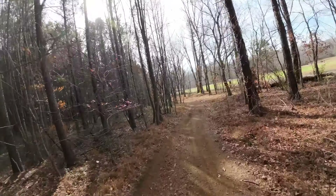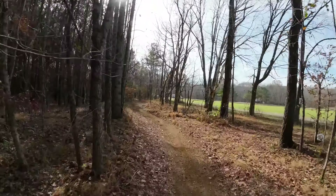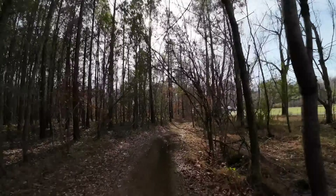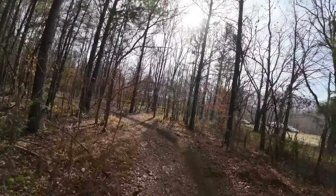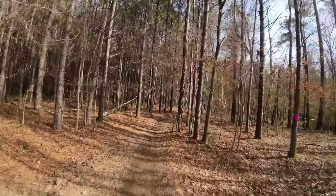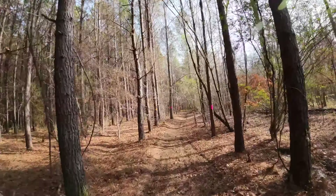This time we got the 300 RR two-stroke in rain mode. Two-strokes don't have traction control, so this guy bought open in rain mode.